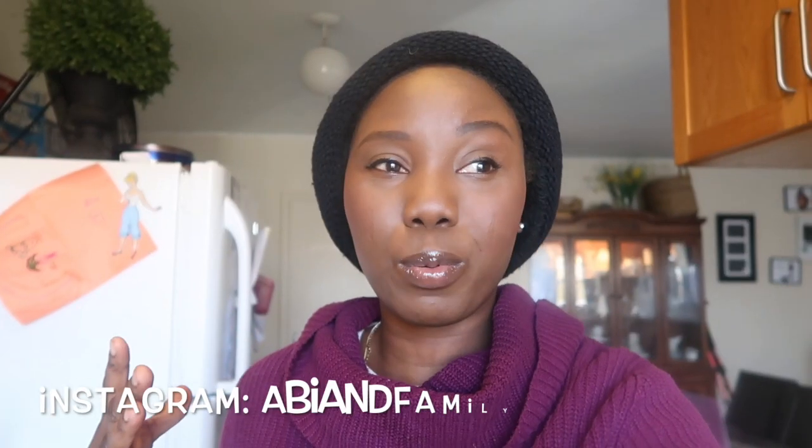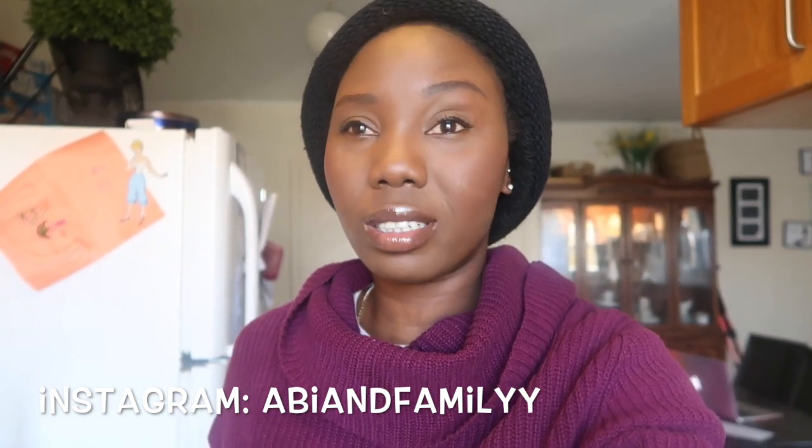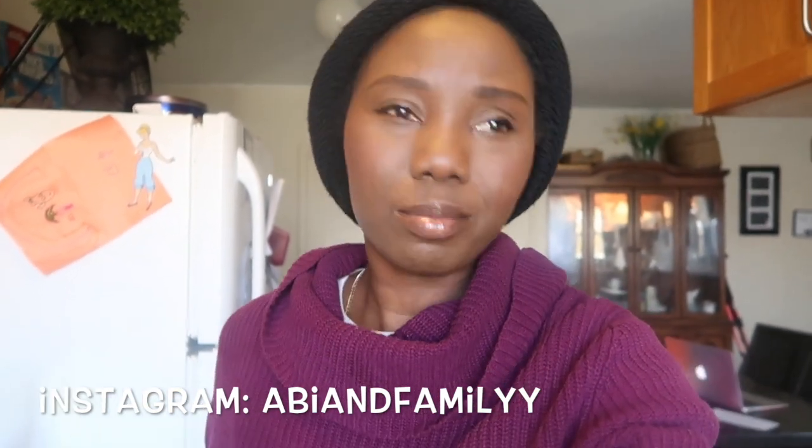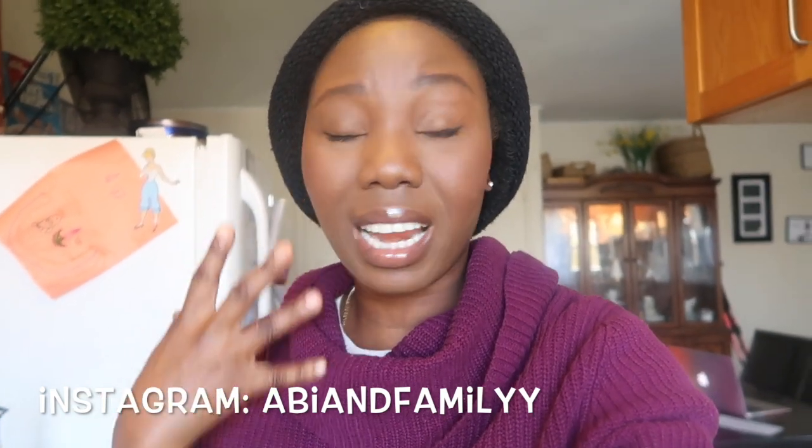This is my main channel, not a vlog channel, so I'm going straight to the point. I am doing a water challenge for three days. I need it honestly. I'm one of those people that doesn't want to use remedies to escalate weight loss, but this time I feel like I want to clean out my whole body.